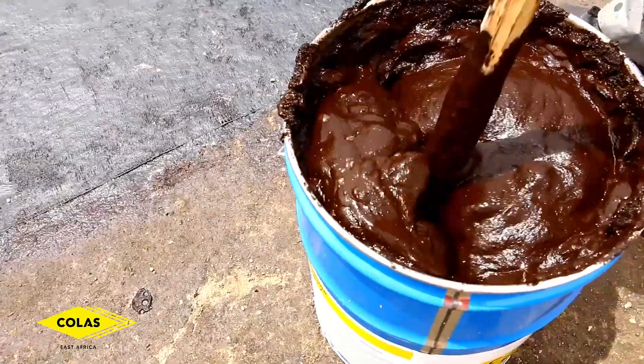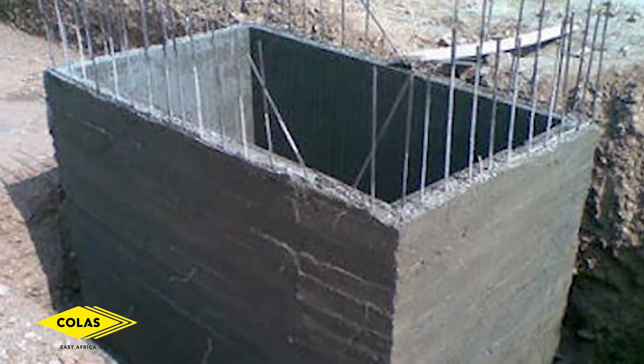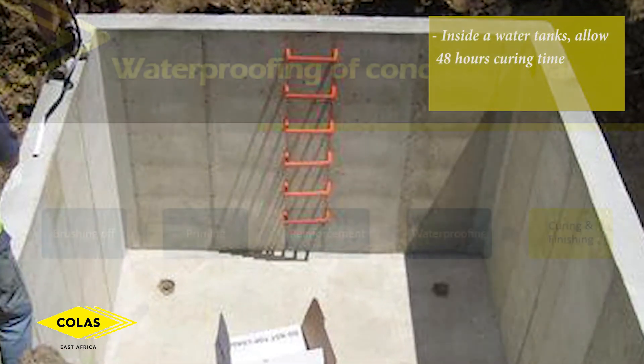The next step is allowing curing time. If it is a water tank, you can fill in the water after 48 hours curing time. If it is a flat roof, you'll do finishing.